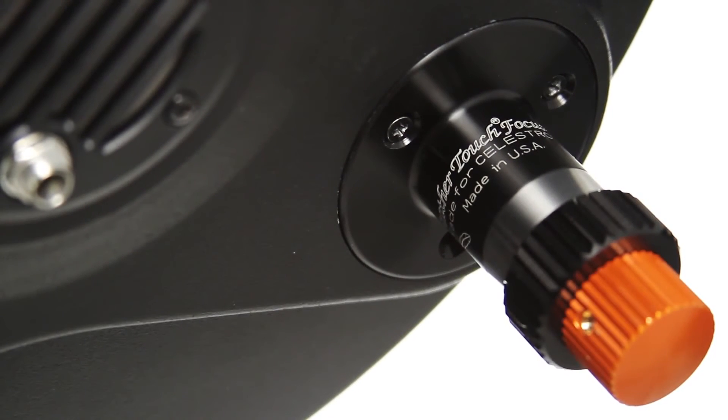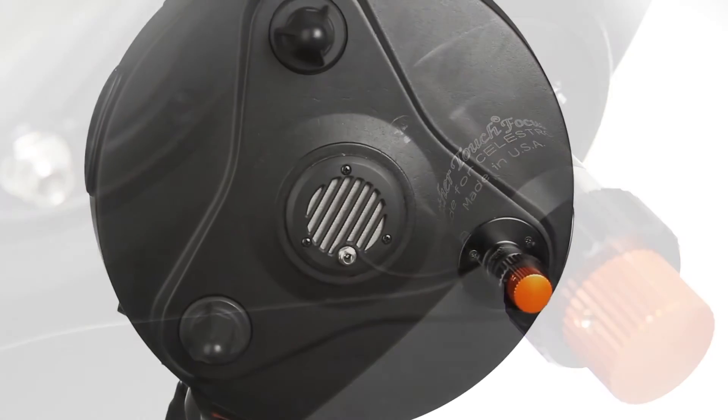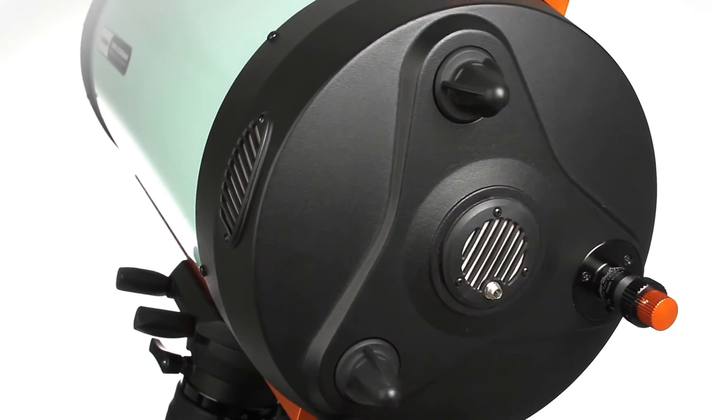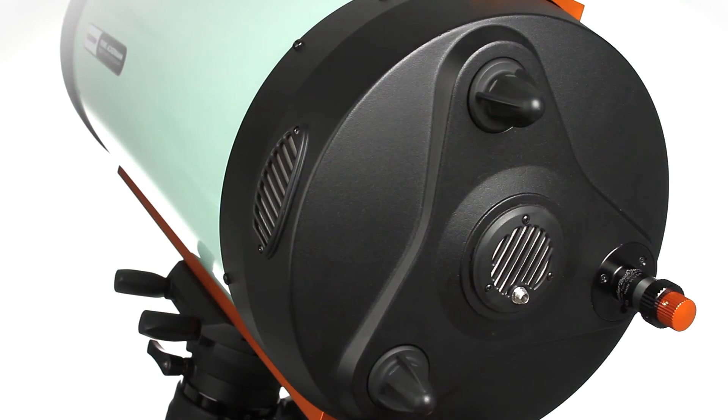A brass focuser reduces image shift, while the dual-speed feather-touch micro-focus knob provides the most precise focusing. A 12-volt maglev fan decreases cool-down time and blocks dust.